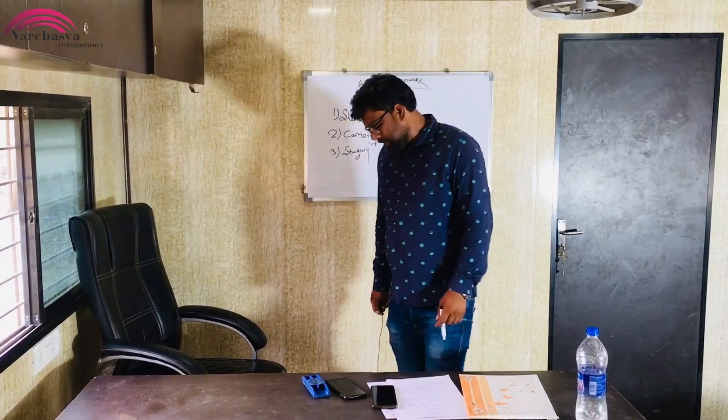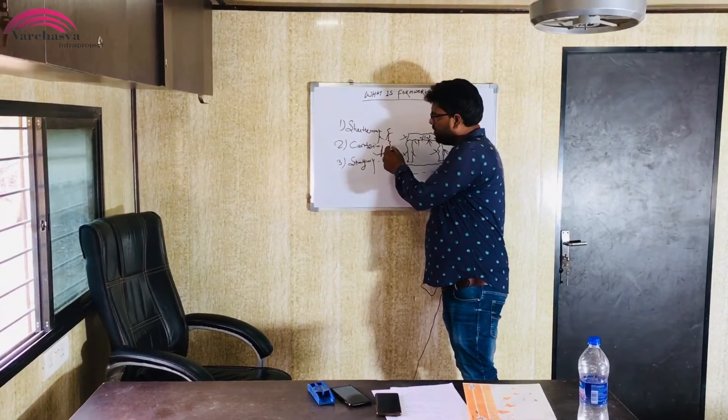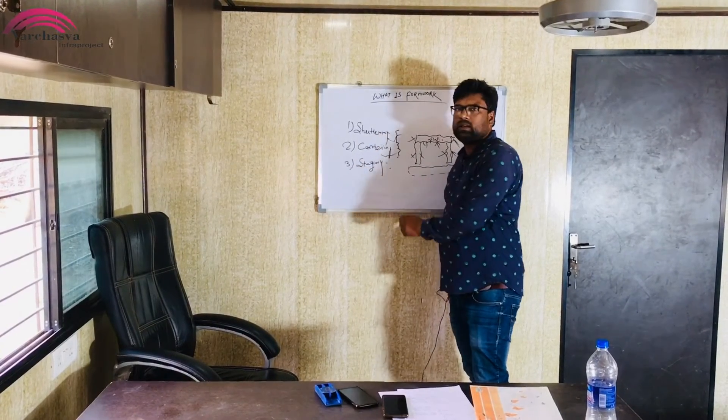The third is the staging. The staging refers to the vertical member or horizontal member support. The two together are stable. That is what we call the staging.